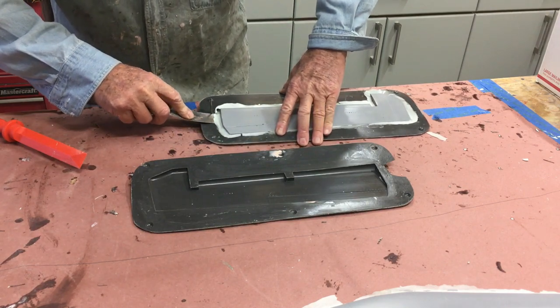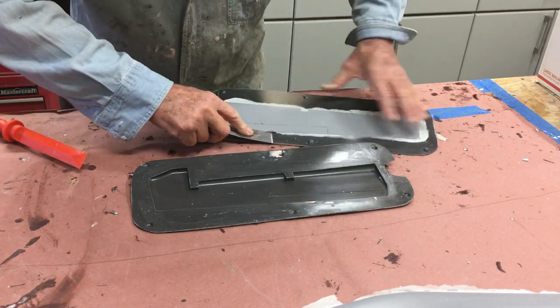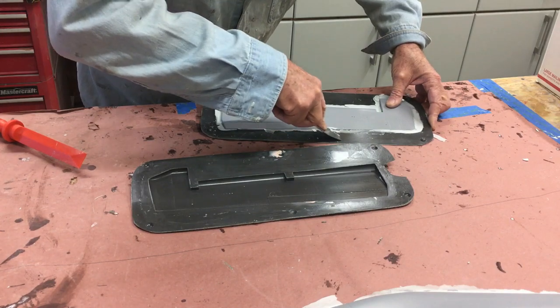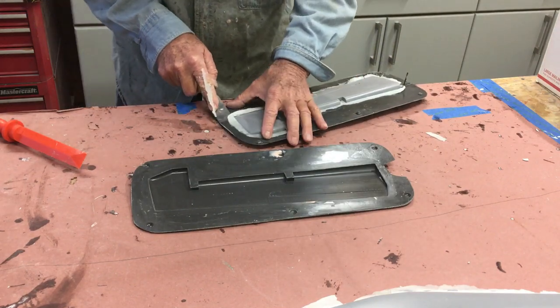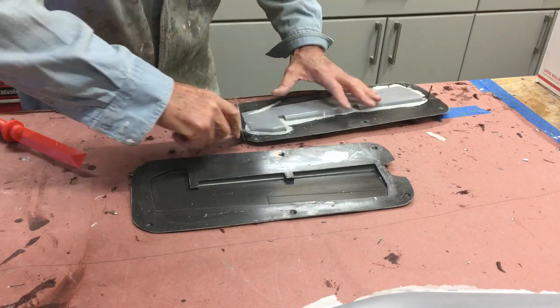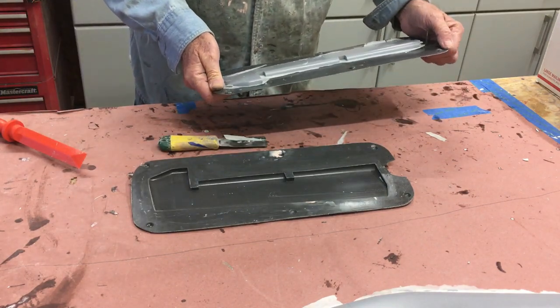Applying the PVA - i.e. mold release agent - around the perimeter. See how it just comes off real easy. Now if you've got super smooth parting planes, which in this case I actually really don't, just waxing usually works, but I always like to live dangerously.